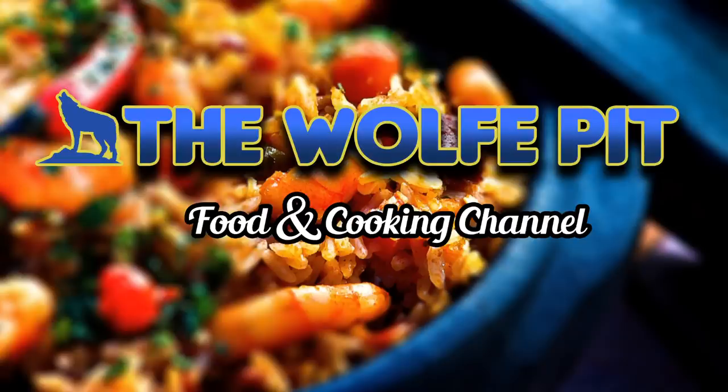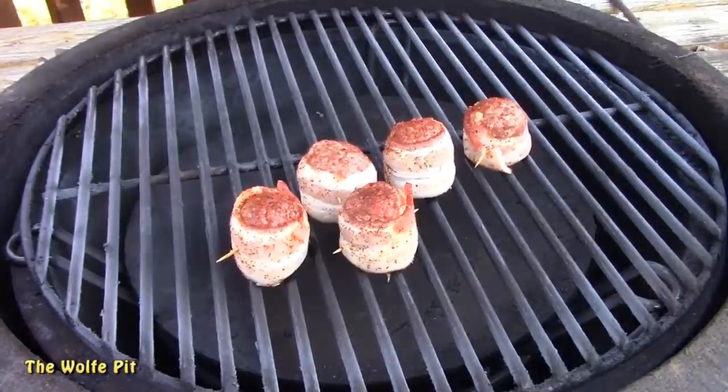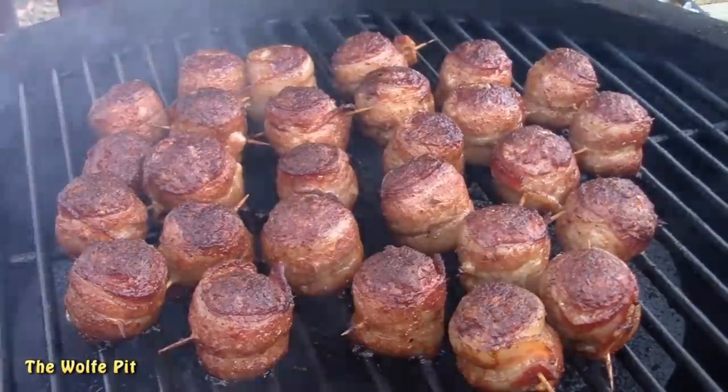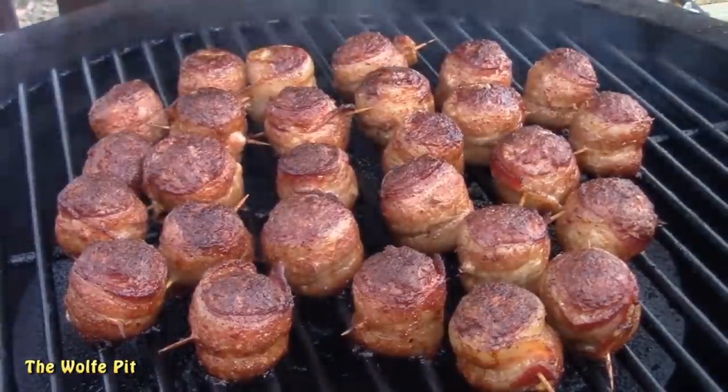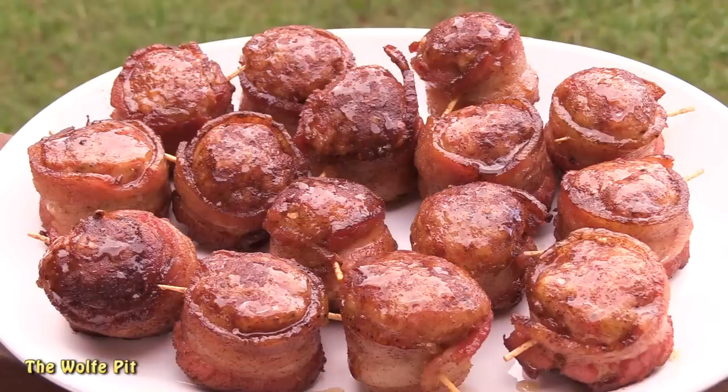Hey everybody, welcome back to the Wolf Pit! Moink balls — that's a funny name for bacon-wrapped barbecue meatballs. Moink actually has a meaning: the meatballs are made out of beef, which gives you the 'moo,' and they're wrapped in bacon, which gives you the 'oink.' But if you make your meatballs out of pork, you'd have bacon-wrapped pork balls — pork on pork — so they'd be called oink balls. And that's what I'm making today: porky, delicious cinnamon apple oink balls!